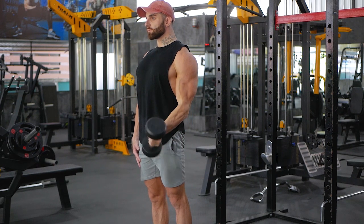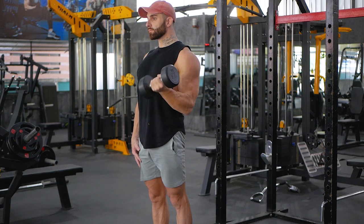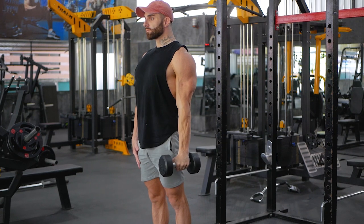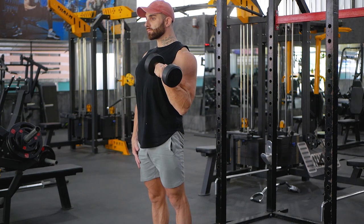Slowly curl one of the dumbbells up towards your shoulders. While curling the weight, rotate the dumbbell from a neutral position to an underhand position and hold for a count. Return back to the starting position and repeat with the opposite arm.